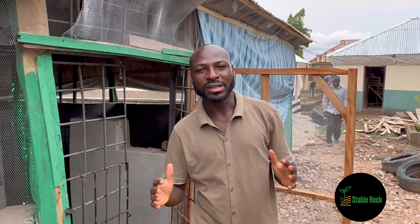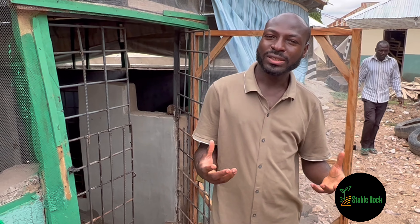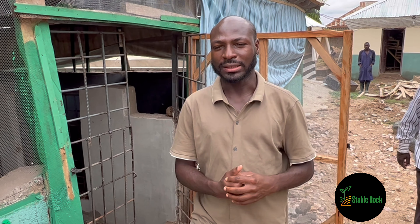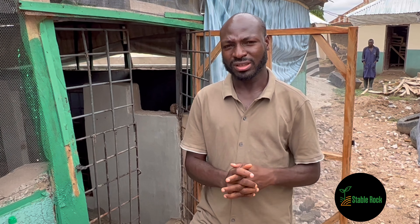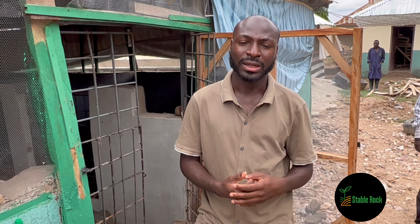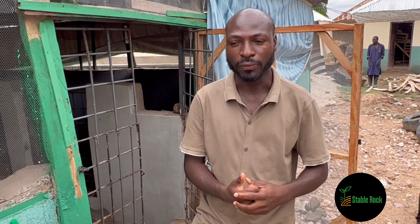Hello everybody, my name is Moses and you are welcome to Staple of Farms. On today's episode we are looking at pig breeds — what kind of breeds should you go for when you are starting your farm. I have received several messages from you guys asking which ones to go for, and in this video we'll try to look at the several options available.